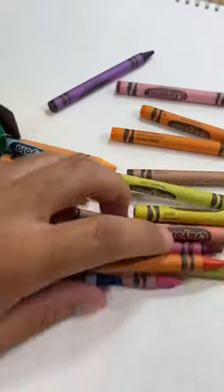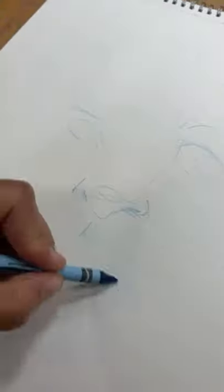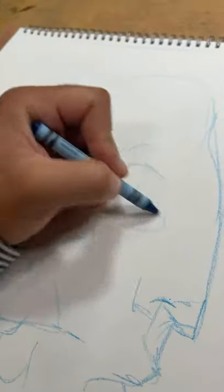Making a drawing with crayons — so get out your stuff! When's the last time you used crayons, like really? Let me know, when's the last time you used crayons to make a drawing? You will be surprised.